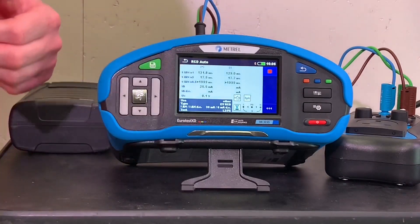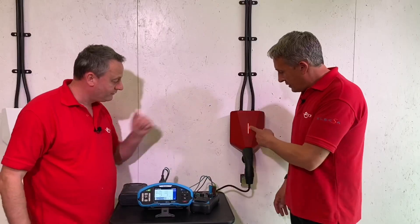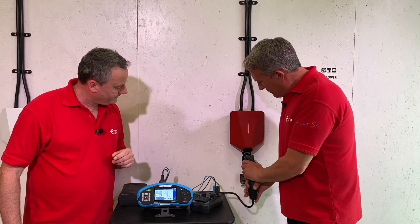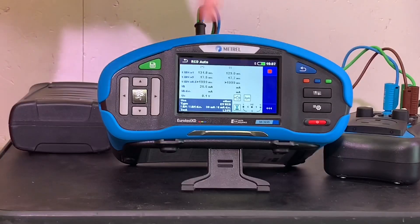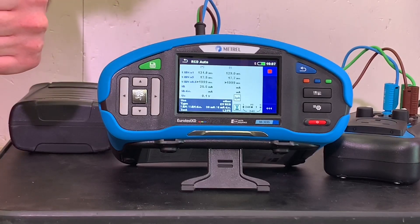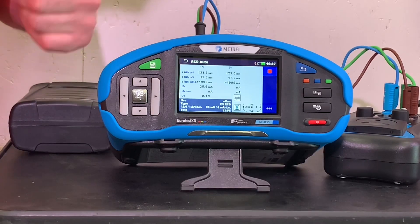The ramp test result is about 25.5 milliamps - reset required. That was the positive half of the cycle. Red indicator - and that's a quick reset. Now we've gone to the negative half of the cycle for the ramp test.